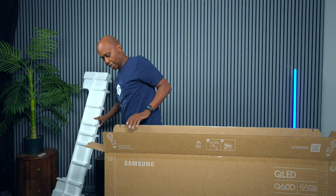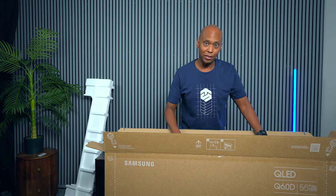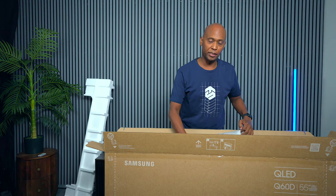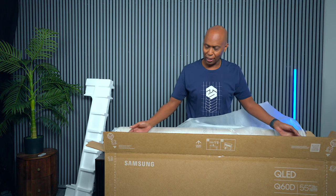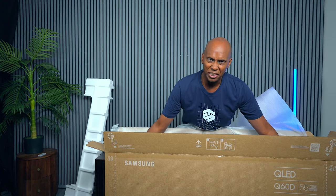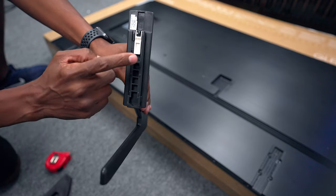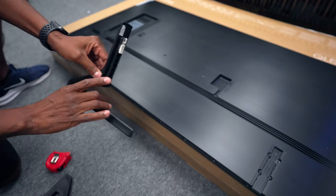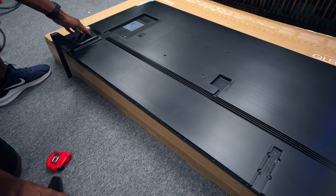These TVs are meant for two people to lift — maybe I just have TV strength since I can manage a 55 and some 65s. Here are the feet: you can raise the TV up or lower it down, and they just slide right into place on each side.